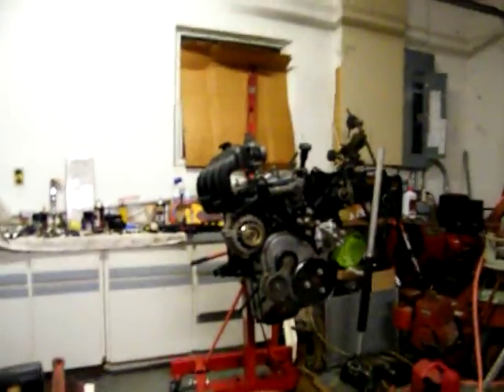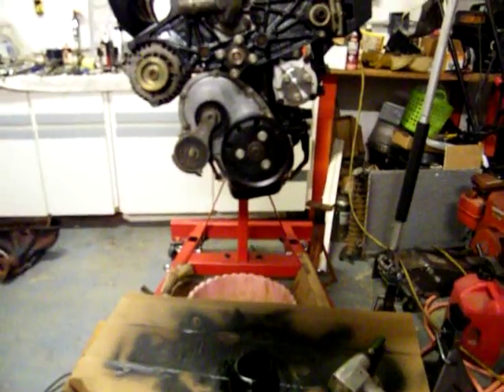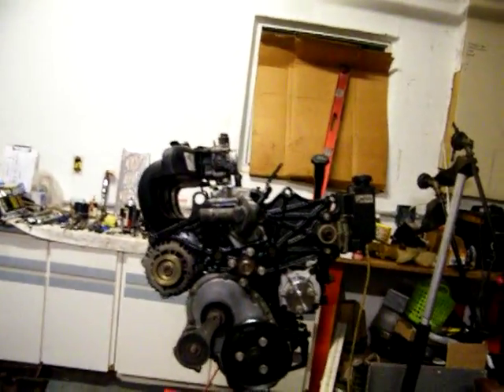Well, there you go. That's what it's going to look like. I'm going to take that bottom pulley off and paint it because they are coming out really nice. I can't do too much about that — the brace, the bracket and all.